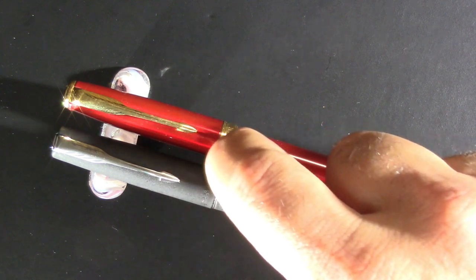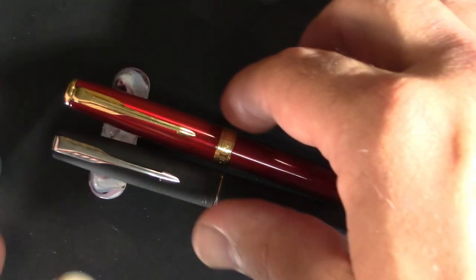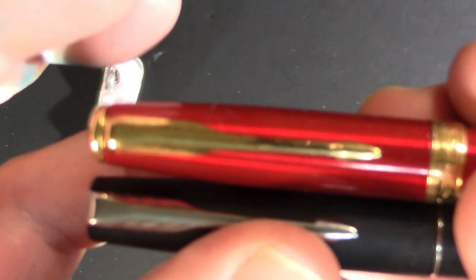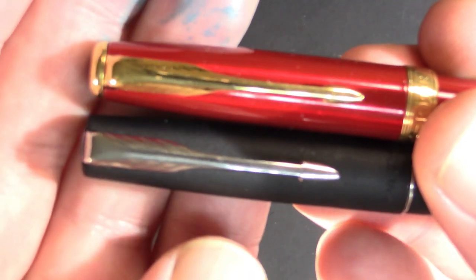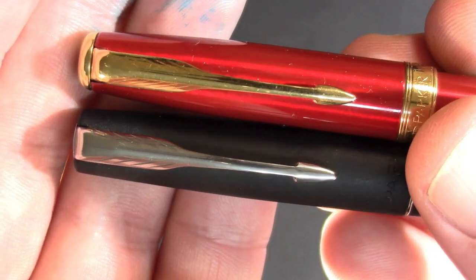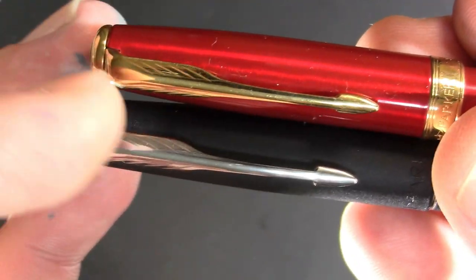We've got a little more design going on on the Sonnet than we do on the Frontier. If we examine the clips — it just so happens they have the same exact clip design.